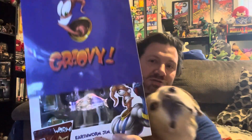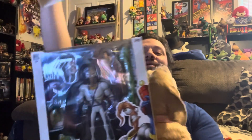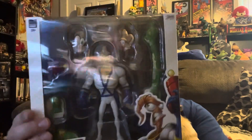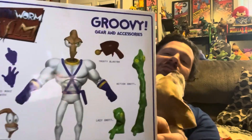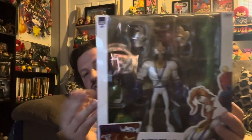We're talking about Earthworm Jim from Premium DNA Toys, who did the Banjo-Kazooie figure I did last year and some BattleToad ones. They've done a lot of different game series. This is the Earthworm Jim box — groovy, right? Nice extravagant packaging, and all the accessories are listed on the back. We're gonna pop this open and check it out.